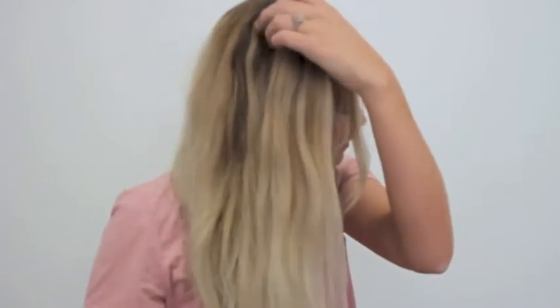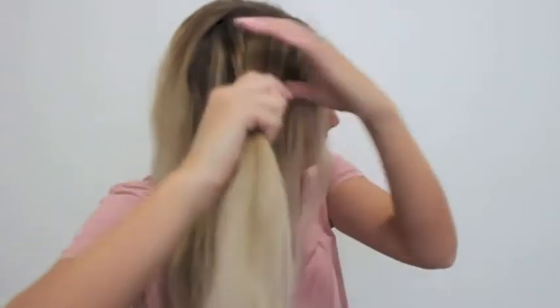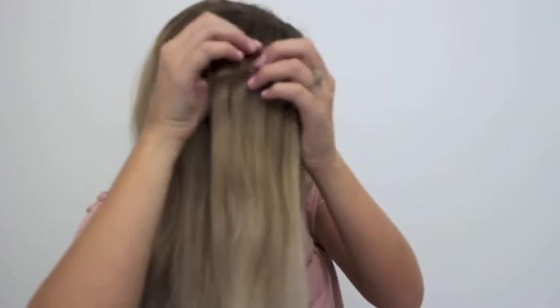Hi guys, this is Jordan. Today I'm going to be doing a Dutch fishtail braid on the side of my head. I just like to start with all of my hair on the one side of my head, and then I'm just going to grab a section of hair and split it in two.